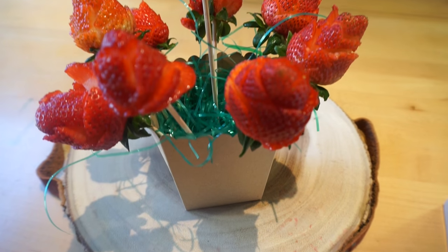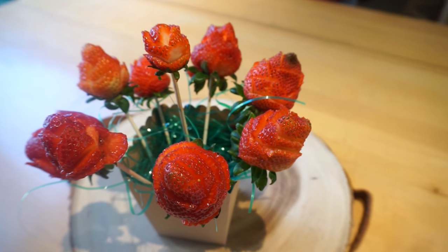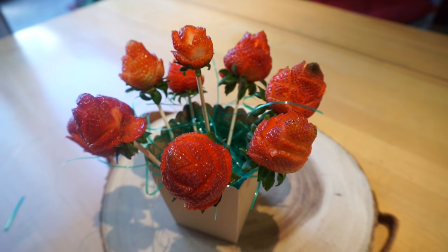And voila, you have some really cute strawberry roses to give to your mom. Super, super cute and delicious.